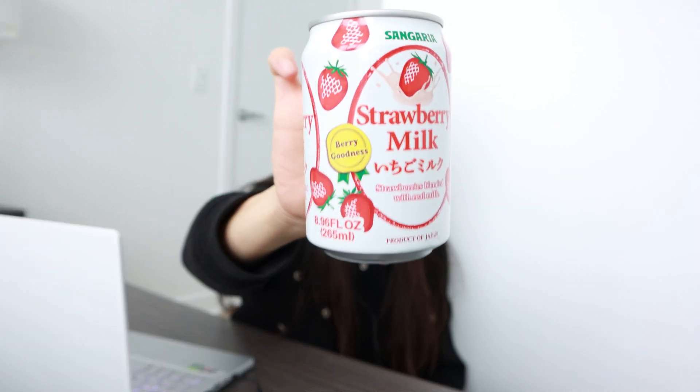It's a strawberry milk drink from Sangaria. I've always wanted to try one of these drinks — they always just look so cute, you know? I just went to H Mart recently and I bought a bunch of snacks, and this is one of them. I'll start with this.